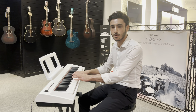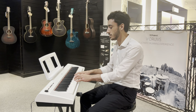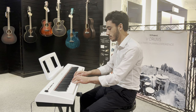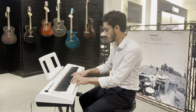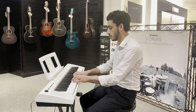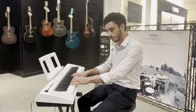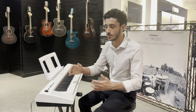Your organ sounds — I won't take you through all of them, but there's some really nice organ sounds. The speakers do all these instruments a lot of justice. There's a nice fullness to the sound.